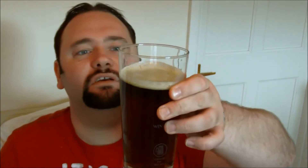Quite a dark beer. Slightly cloudy, but that might just be because I've had it in the fridge. Carbonation — not too bad, not too bad. I'm at a bit of an angle today; you can see the top of the glass.